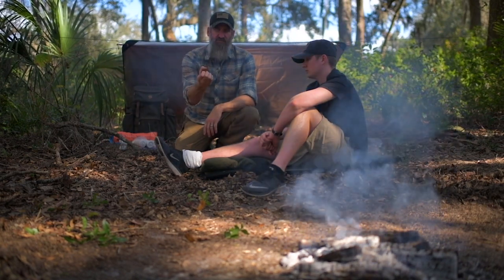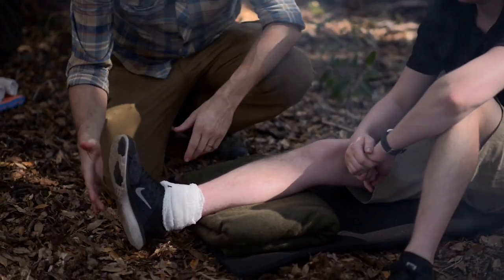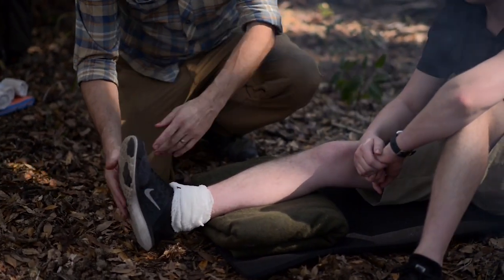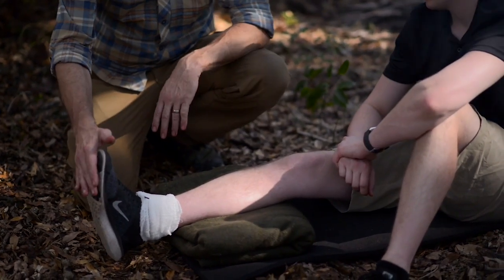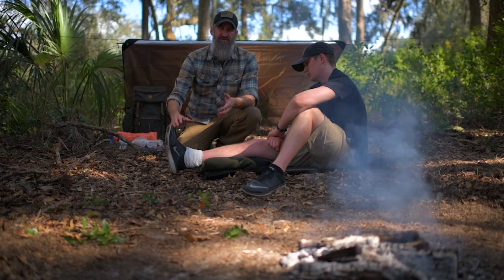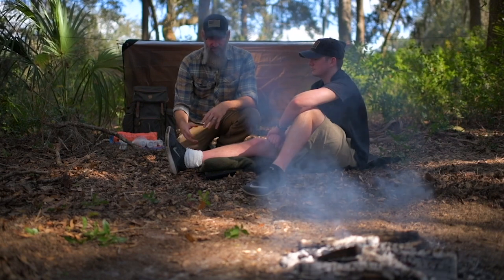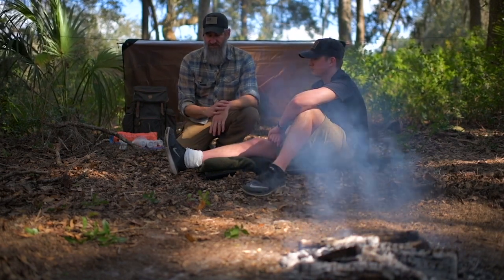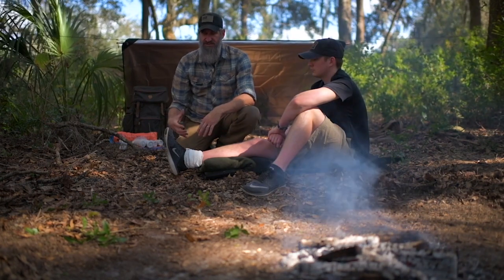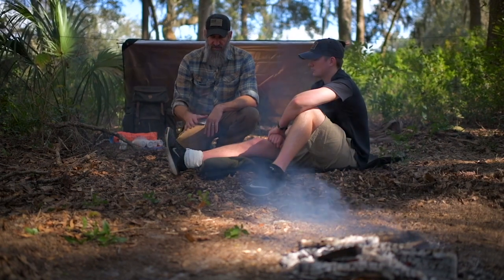The second principle is to splint in a position of function, or at least a position of comfort. The position of function for the hand is kind of a kung-fu grip. For the ankle, it's a 90-degree angle. For the knee, it's relaxed at that point. If there's no position of function, use the position of comfort — whatever is most comfortable to the person you're working on. These principles apply to working on yourself as well.